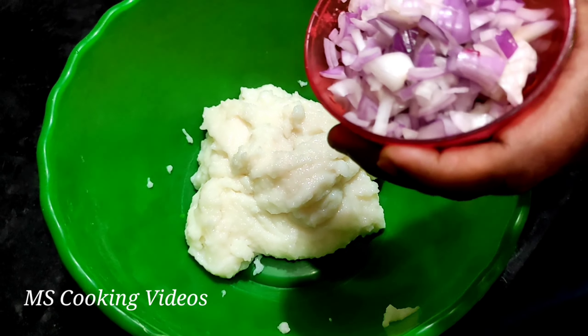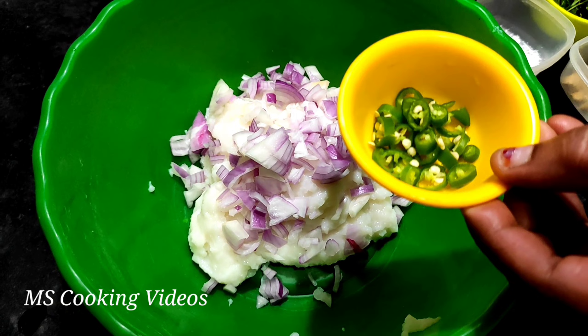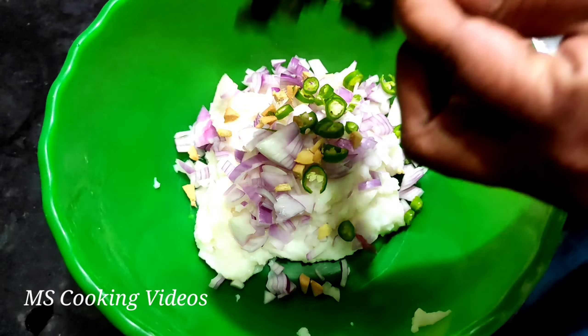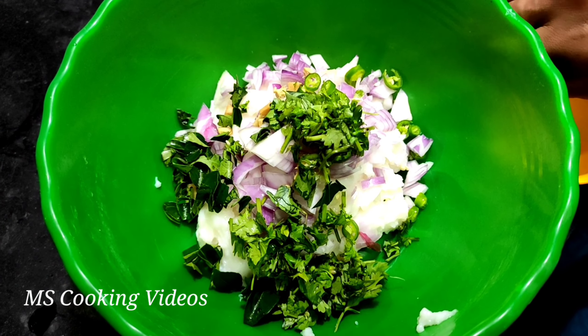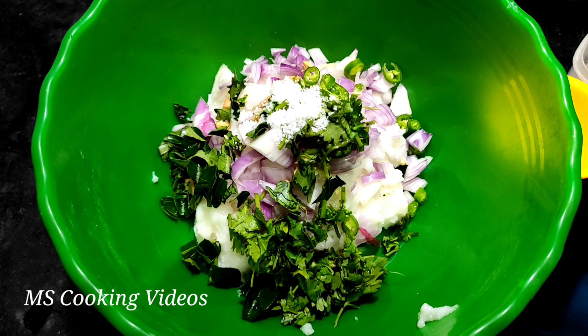We can mix it in the mix, mix it in a little bit. Add a little bit of salt in the pan — add 3 spoons of salt.